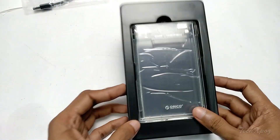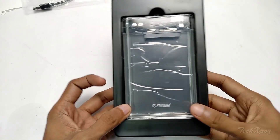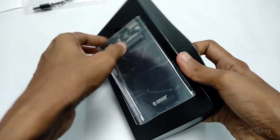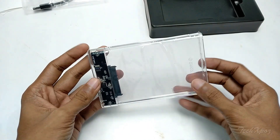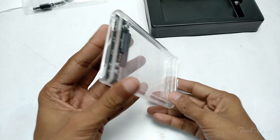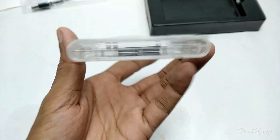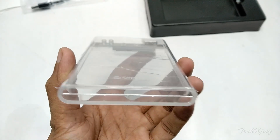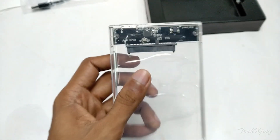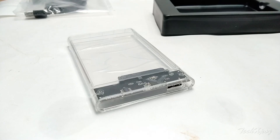Now we have a transparent hard disk case. It is not a product with a lot of user reviews, but I chose this transparent disk case. It has a very nice feel, a brand logo, and a powerful board inside.